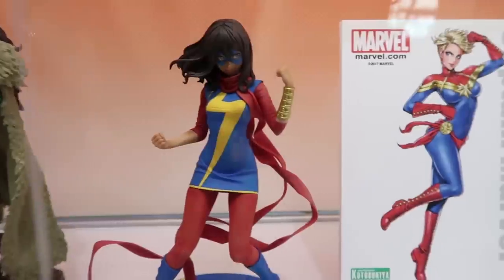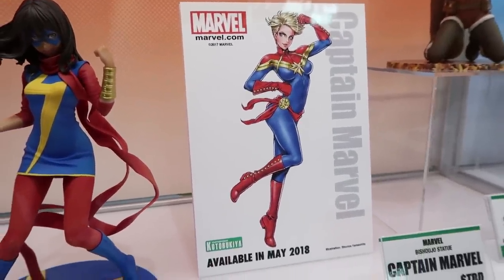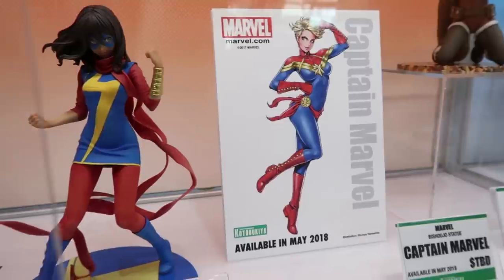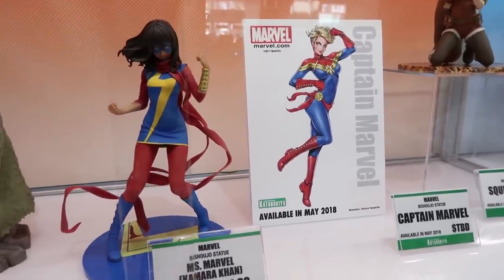It's so timely with how she's going to be entering into the Marvel cinematic universe in a couple of years. We've been seeing a lot of requests for her, so we're really excited to see how Captain Marvel comes together next year.